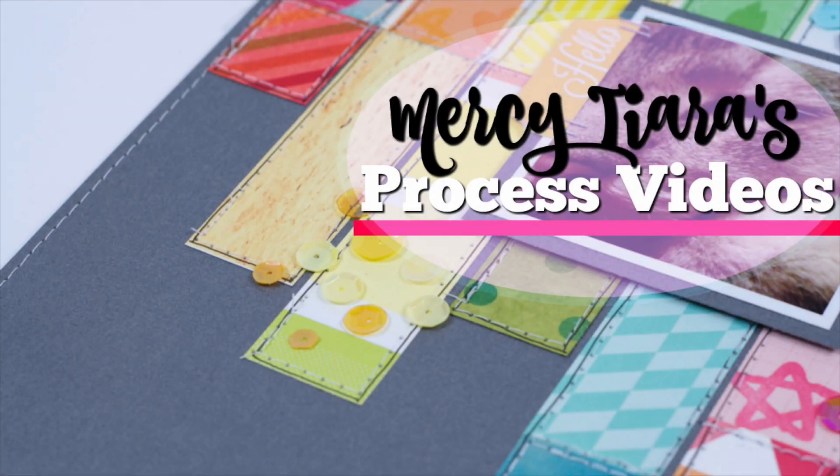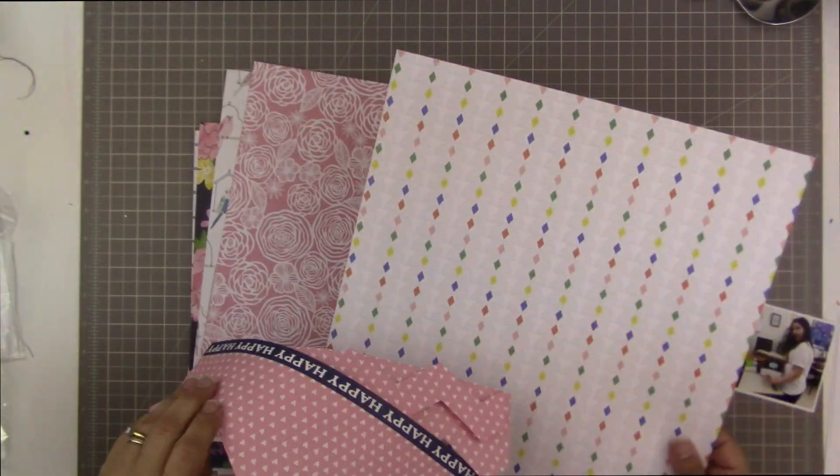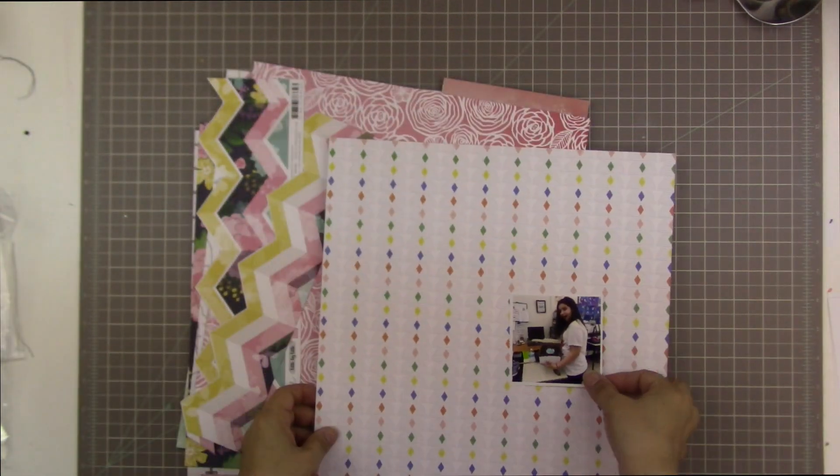Hi guys, Tracy here with another scrapbooking process video. Today I am scrapbooking with the Hip Kit from the month of May. Shout out of thanks to them for providing me with my supplies for this month and all of the other months. Make sure you check out their website, which is linked in the information section for all of my videos.